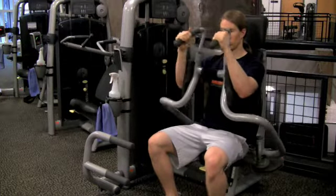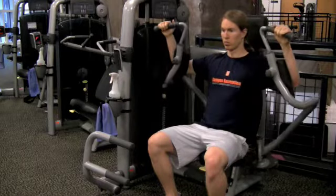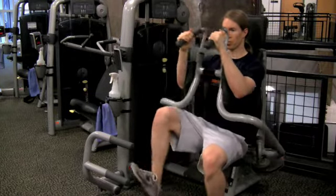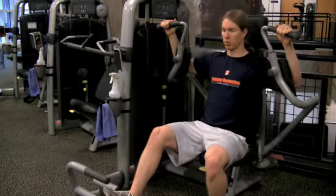On the return of your last repetition, press the easy foot bar and gradually return the weight. Slowly release the foot bar.